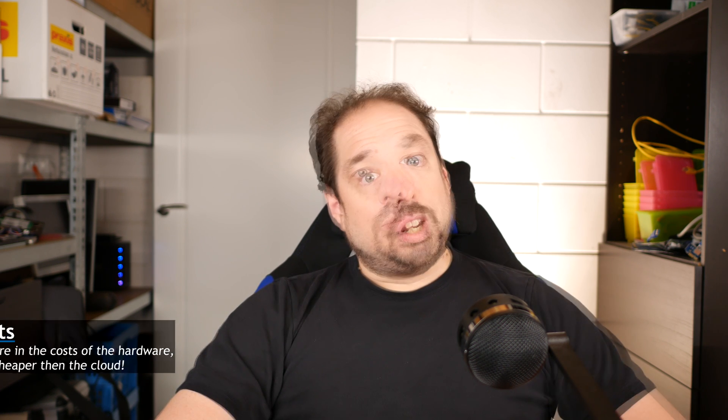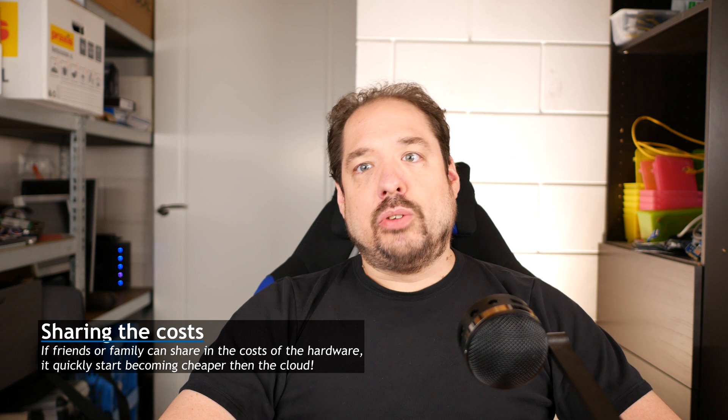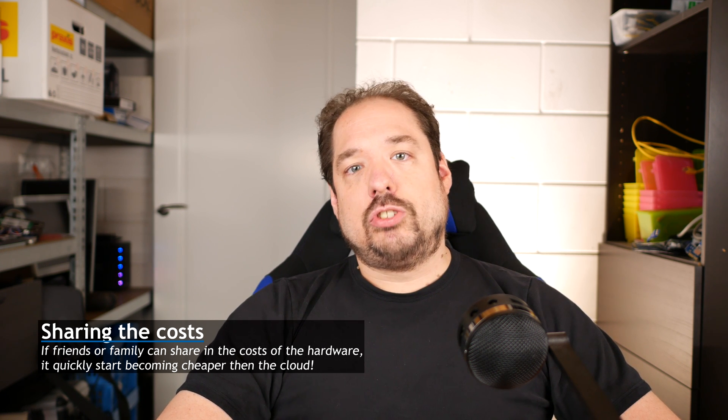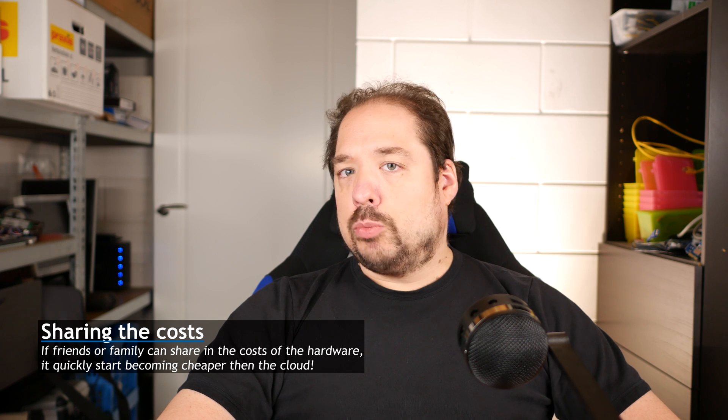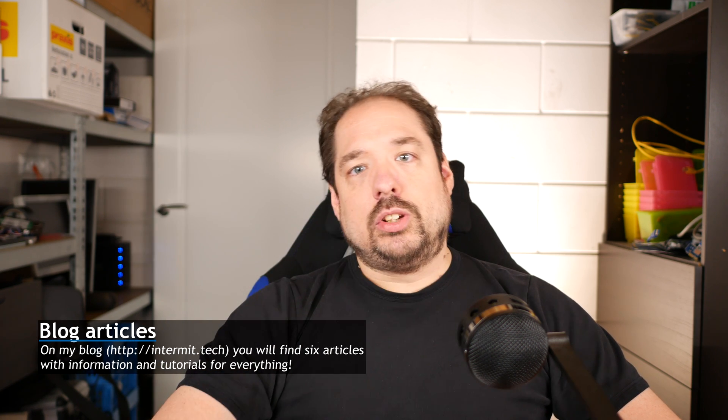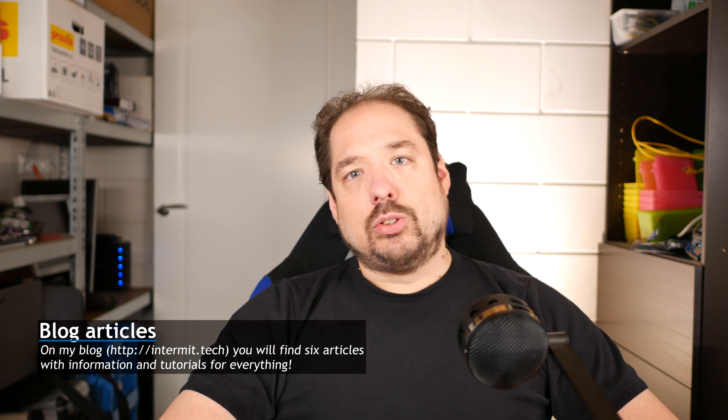Hey guys, welcome back. Recently CrashPlan announced that they were stopping their home family plan, so I started calculating what it would cost to do it yourself. It turns out doing it yourself, if you do it on a large enough scale, can actually be cheaper than using your cloud vendors, especially if you look at it over three or five years. I did a whole write-up on my blog, Intermittent Technology, found at intermittent.tech.